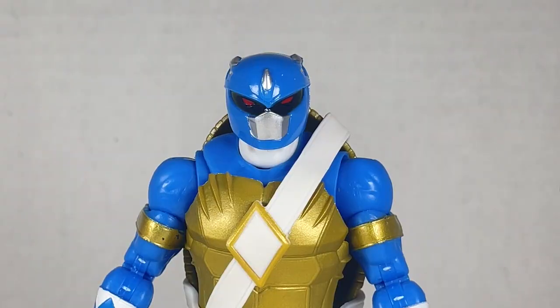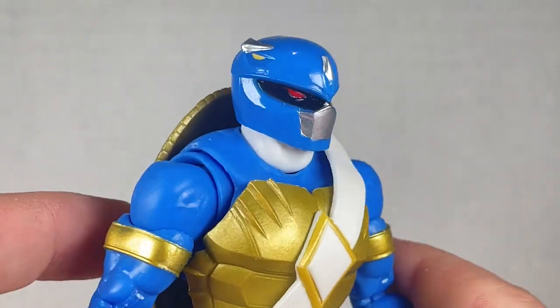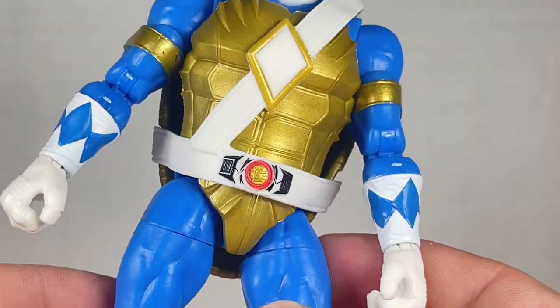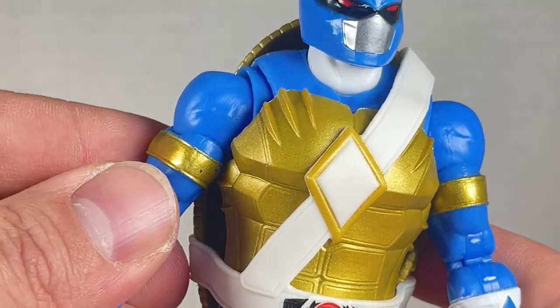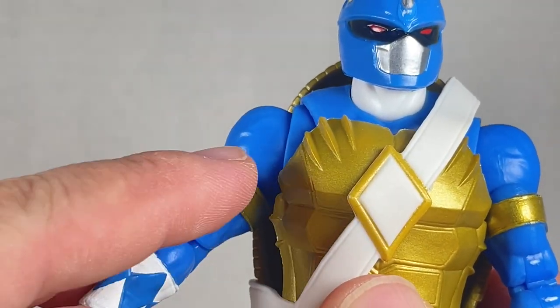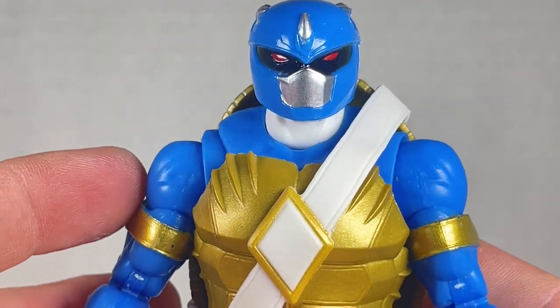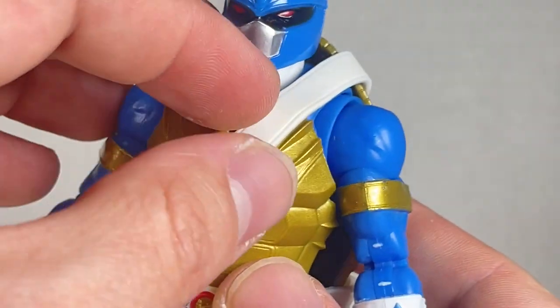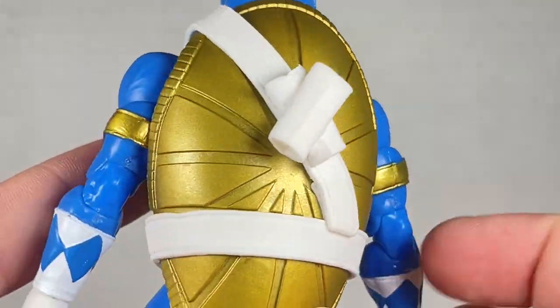Leonardo is up next. Same stuff as before but we have the triceratops on the head — really nicely done. The paint is still good. I've got to say though, when pulling the shell away from the armor there was some chipping going on, so just be careful when you get these out of the box.